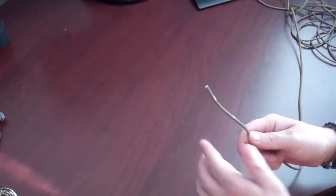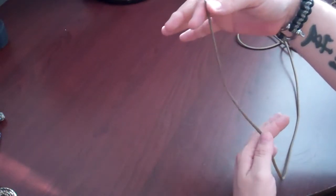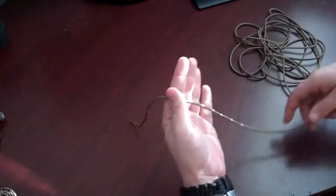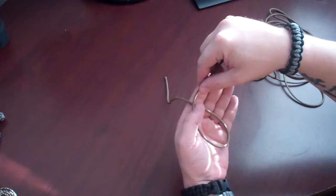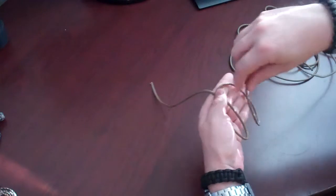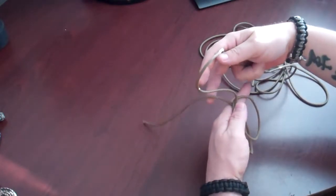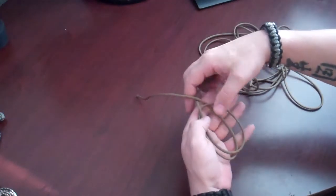First we need to start with our knot. What we're going to do is take about 8 to 10 inches of paracord and leave it hanging off the top of our hand. Then we want to form two turns on our hand, or two loops. So we're going to take our first loop and form that right there, and then go ahead and form another one in the same manner, just like that. Now, once you've got that, with the top of your paracord, you want to go underneath this end that's hanging out when you come around to the other side.